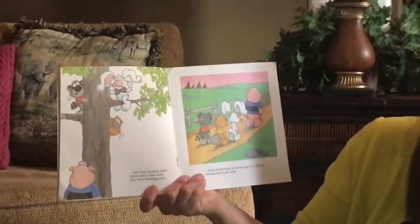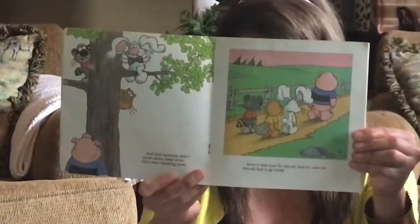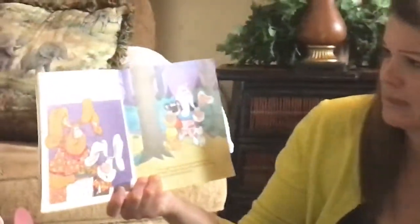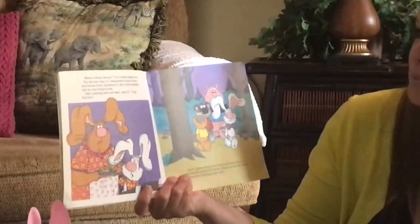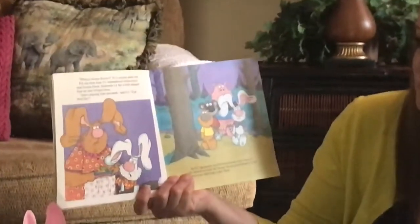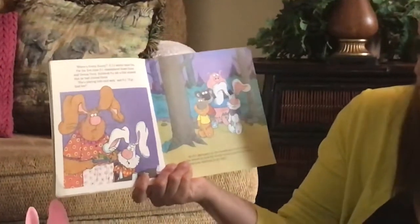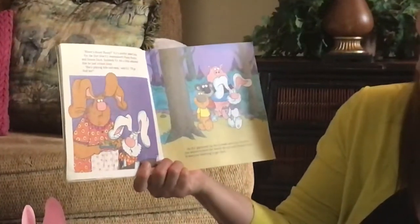Soon it was time for dinner, and PJ and his friends had to go home. "Where's Honey Bunny?" PJ's mother asked him. For the first time, PJ remembered Honey Bunny and Donna Duck. Suddenly, PJ felt a little ashamed that he had tricked them. "She's playing hide-and-seek," said PJ. "I'll go find her." So PJ gathered up his friends and went back to the woods to look for Honey Bunny and Donna Duck. It was starting to get dark.